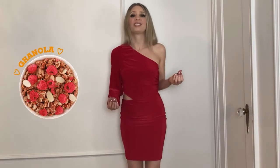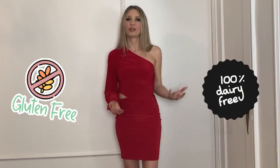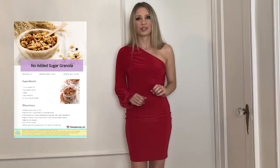Hey guys, welcome back to my channel. I wanted to share with you this amazing granola recipe that I created myself. I've been working on this recipe for about a year now and I feel like I finally perfected it. It's such a simple recipe — just a few ingredients — and it tastes so delicious. The way I make it is 100% guilt-free: a very healthy granola recipe that is 100% free of added sugar, gluten-free, and dairy-free.